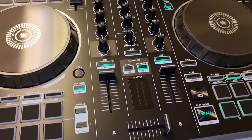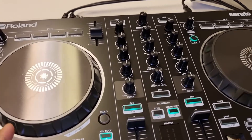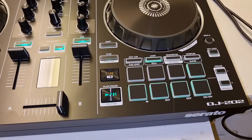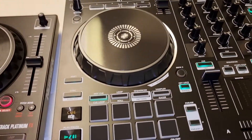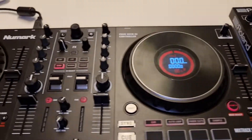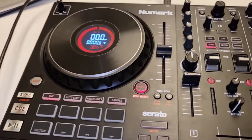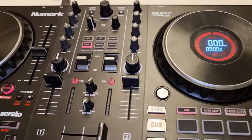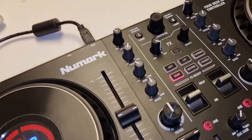Here we go. I have two DJ controllers: this one is a Roland DJ-202, a two-channel controller, and here I have a Numark Mixtrack Pro Platinum. I plan to compare these two controllers.